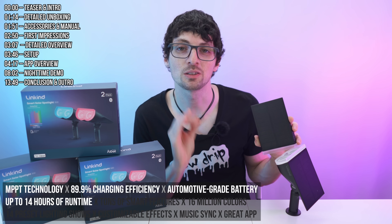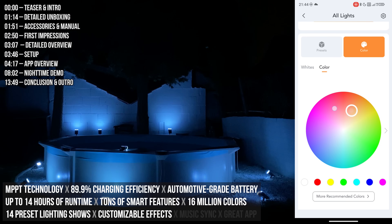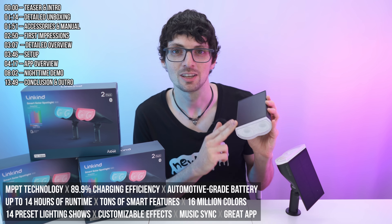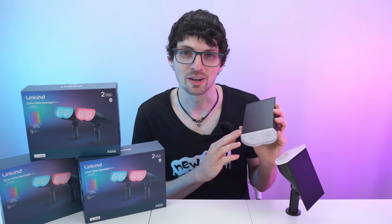It is packed with tons of smart features: over 16 million colors, 14 preset lighting shows, customizable effects and music sync, all inside a great companion app. Super customizable. So yeah, looks and sounds amazing right? But is it actually that good? Well, let's find out.